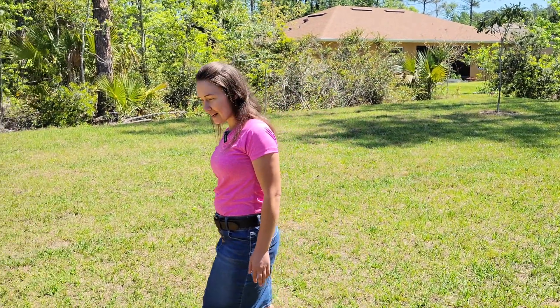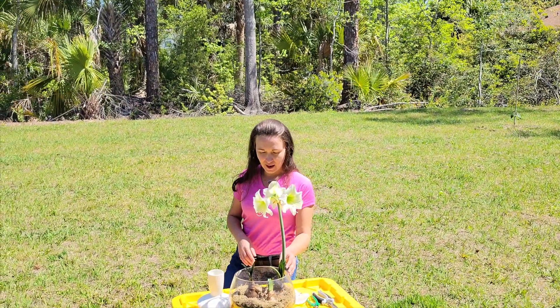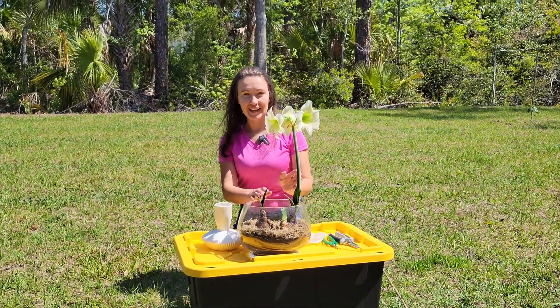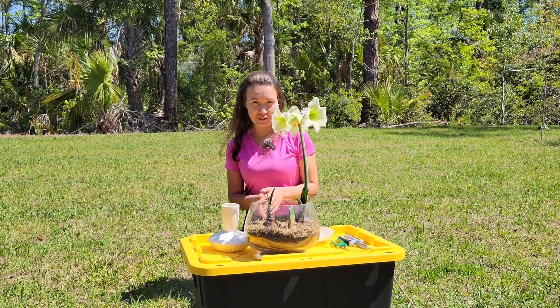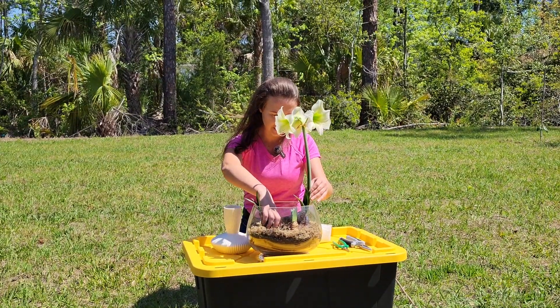Hi everyone and welcome to another Florida project. I have my amaryllis over here — normally these are grown indoors, but in Florida I found out these can actually be grown outside. You don't have to dig them up for the winter, so that's what I will be doing with these bulbs I have in my container.